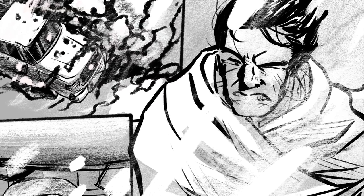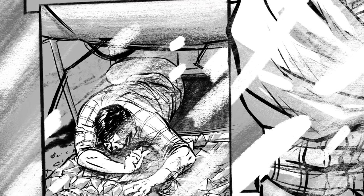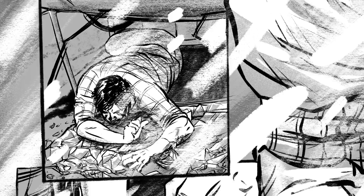It all came together really nicely and I'm really excited to keep going with it. I hope you enjoyed it too. Be sure to check out Long John at longjohncomic.com. I'm D. Bethel — thank you for watching me draw.